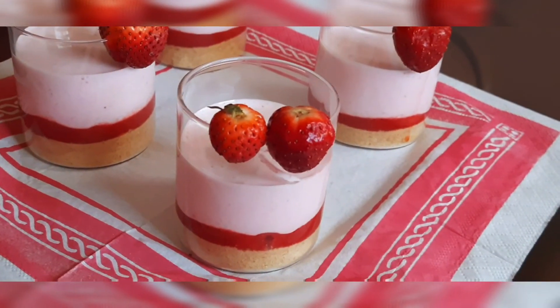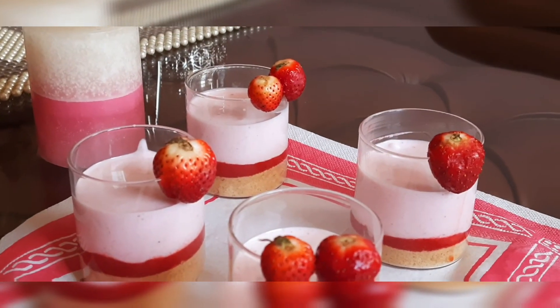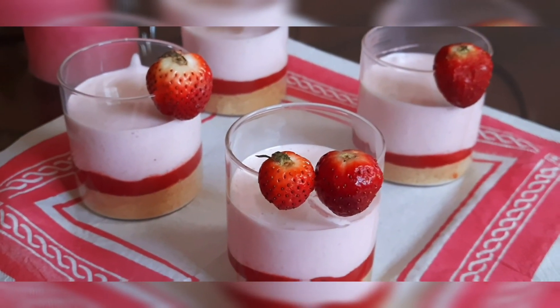I hope you all liked this super simple strawberry mousse recipe! If you did, don't forget to share, like, and subscribe. Thank you so much for watching!